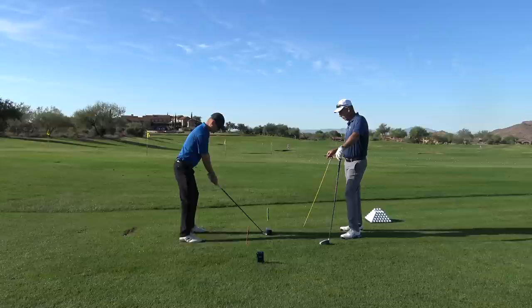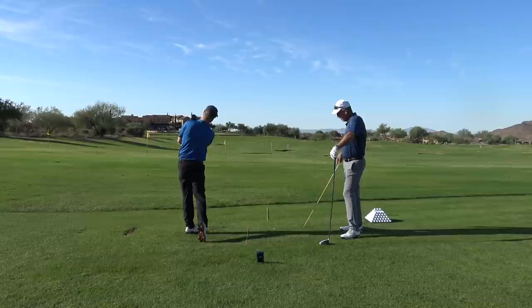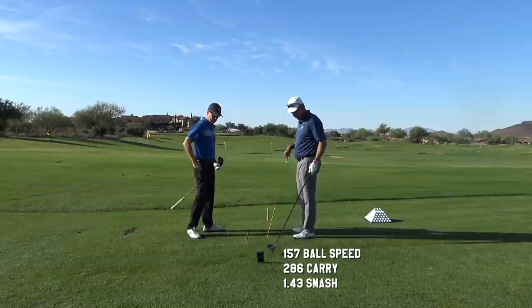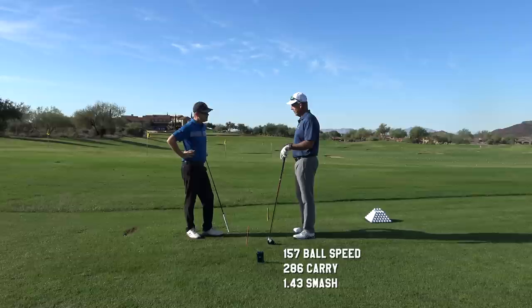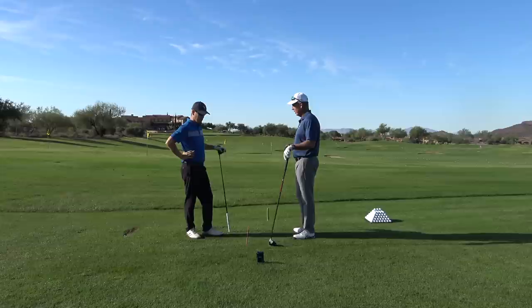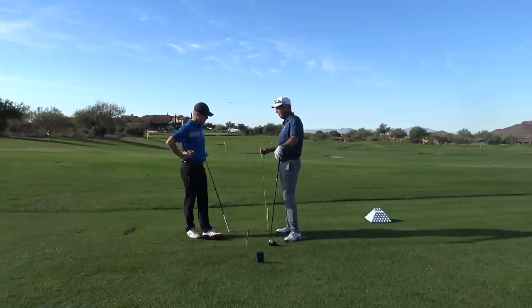Let's try another one. That jumped it up to 157 ball speed and the smash came up to 1.43 — significantly more efficient. The club head speed wasn't any different. Your club head speed was exactly the same there — 109. But we had 11 miles an hour more ball speed. So it was efficiency, not more speed. So the first thing is make sure that those numbers are jiving.